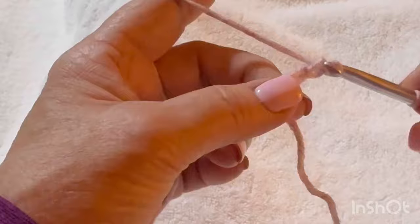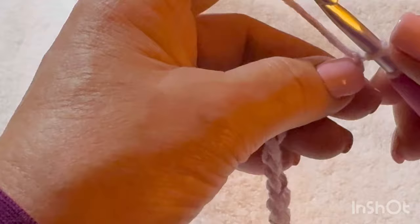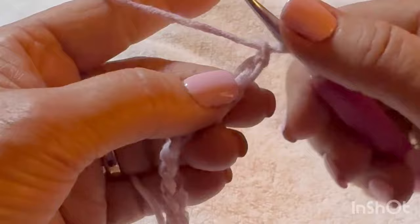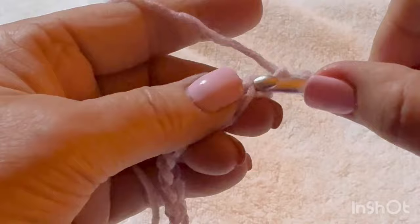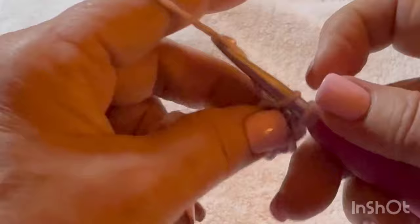Chain 1 through 12, then turn your work. You're going to go into the second stitch — that back bump — and make sure you do it loosely. If you can't get into that back bump you might want to make the chain again a little looser. Go into every back bump on this row to the end.